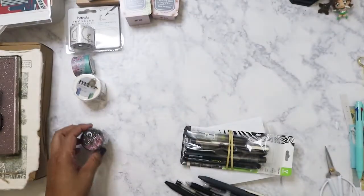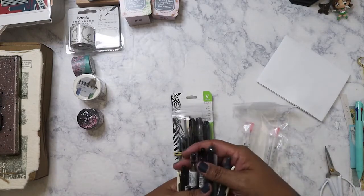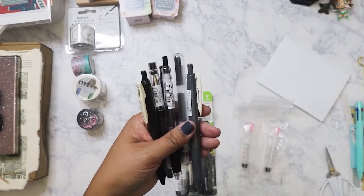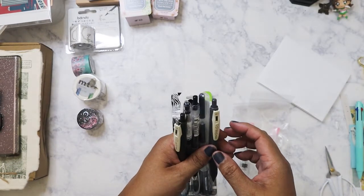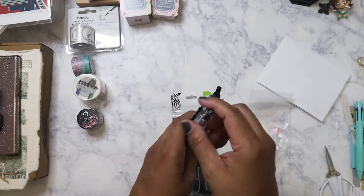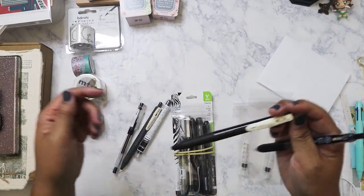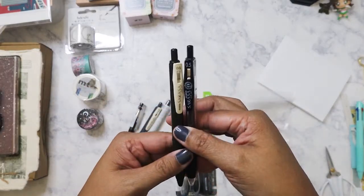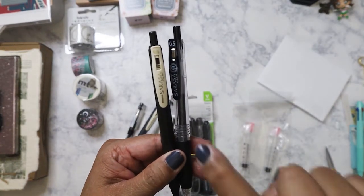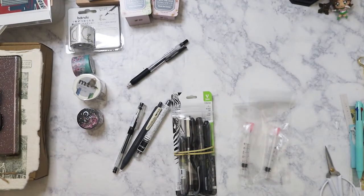I got a whole bunch of pens here. I bought a couple for my sister — she told me she likes 0.5 pens, and I thought, well, I've got you covered since I'm putting in an order. I ordered her some Zebra Sarasas, which are one of my favorite pens. These two are black. The only downside is that they don't dry as fast as some of my other pens.